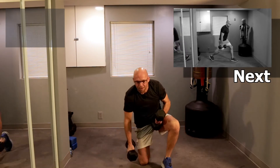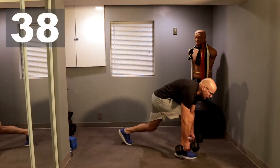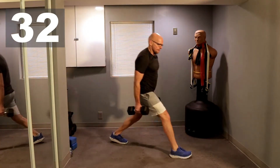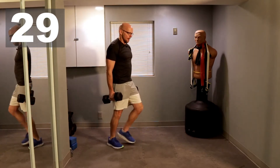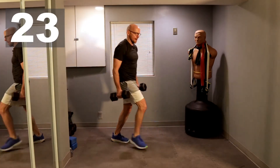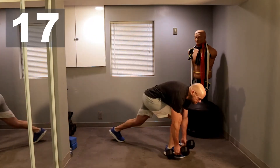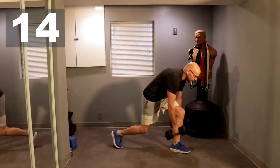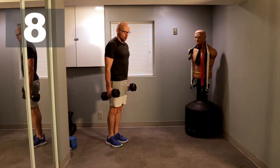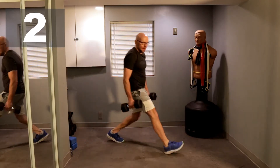Okay, back up. Sprinter's Lunge. 40 seconds. Ready? Let's go. One, one, two. Make sure those dumbbells hit the ground in front of you. Three. Two more seconds. And we are done.